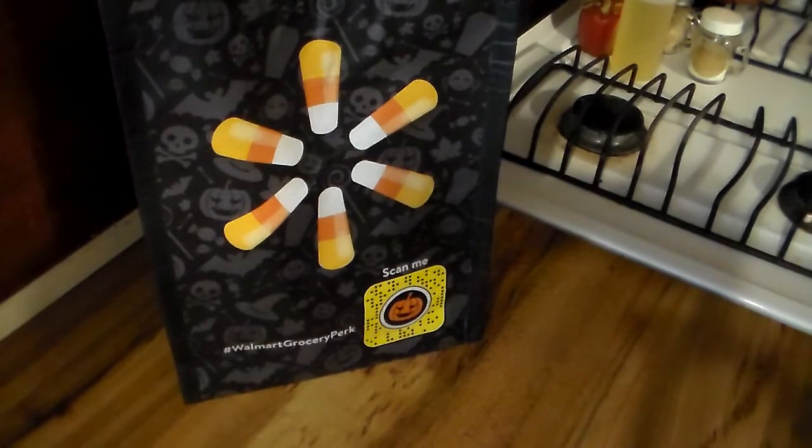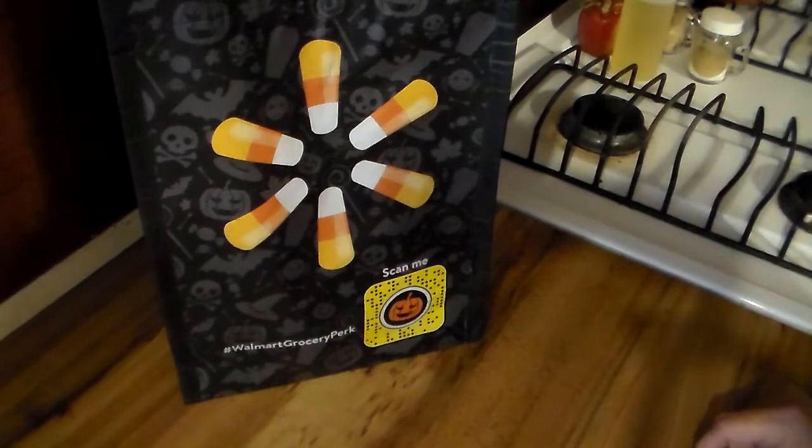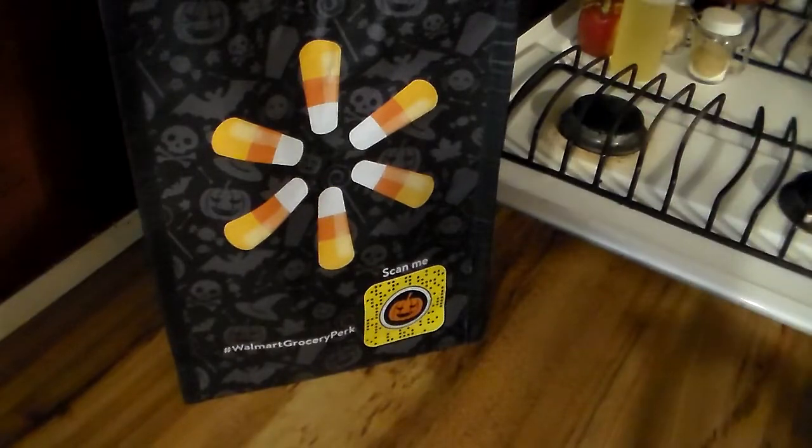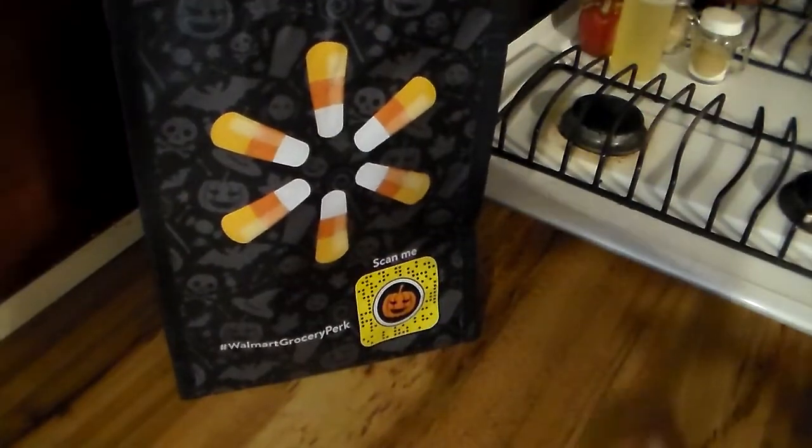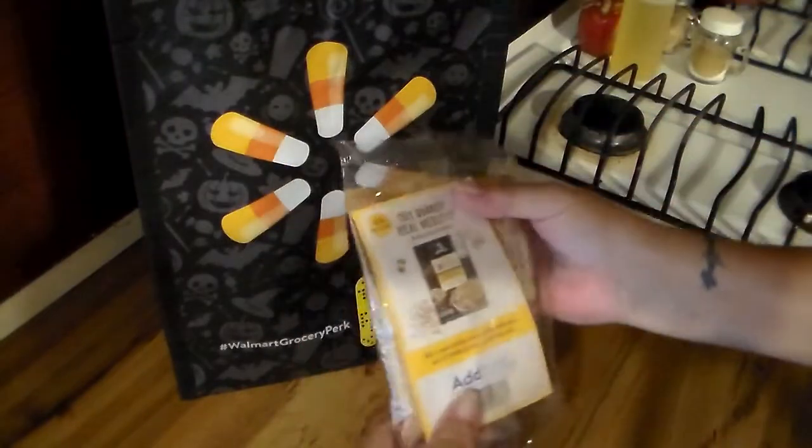I said, oh okay, somebody in the head office got my message. He looked — we both just kind of laughed about it. But anyway, it's a little gift bag, so let's see what Walmart decided to give us.